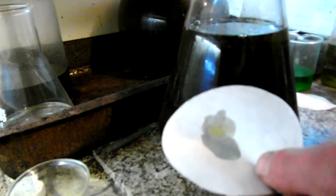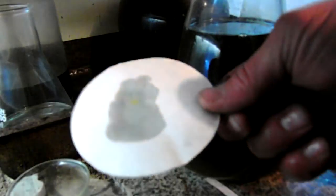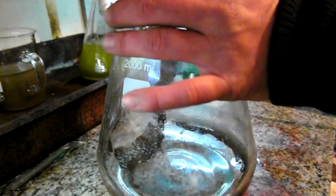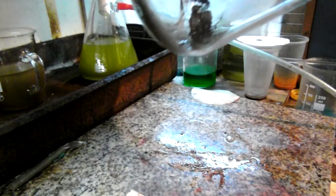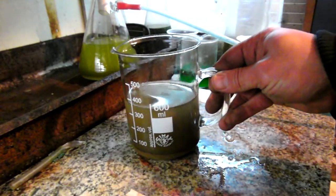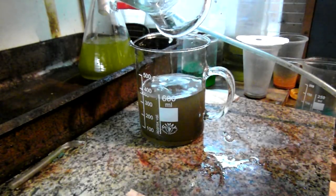Negative. I've decanted the barren liquid and collected the powder in a small beaker.